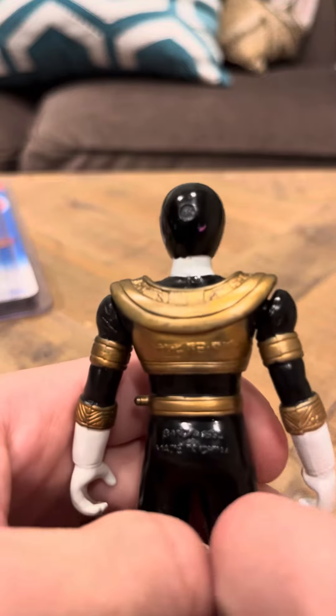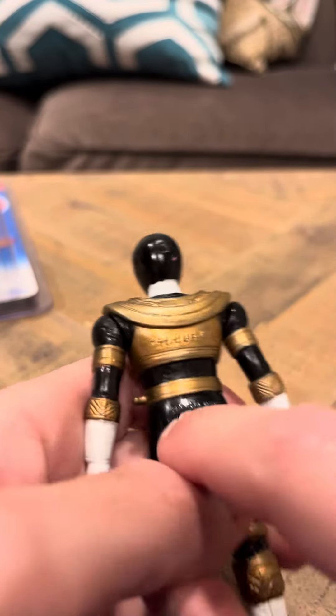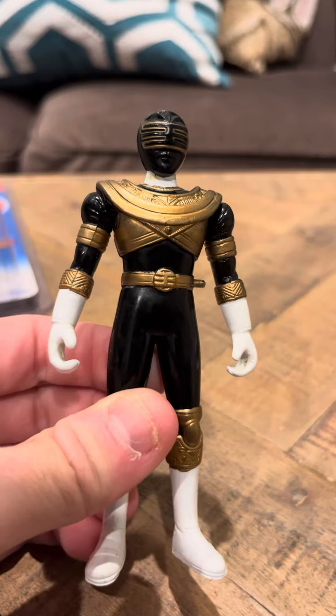Pretty cool. He's got a little bit of an indentation here. And that's going to be my review today on the Gold Ranger O-Ranger Sentai vinyl figure. Thank you.